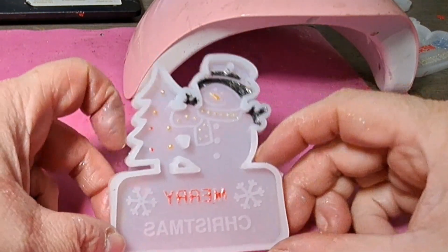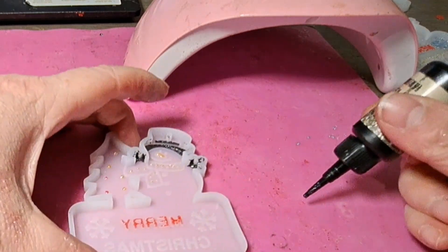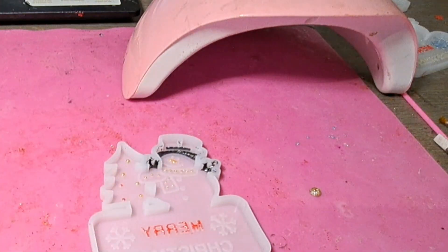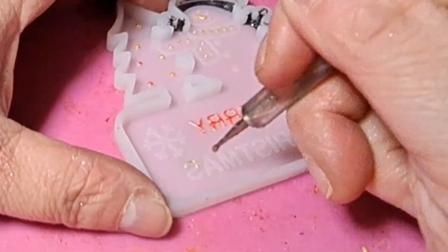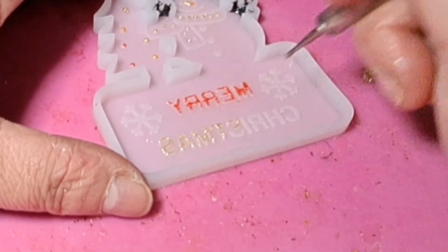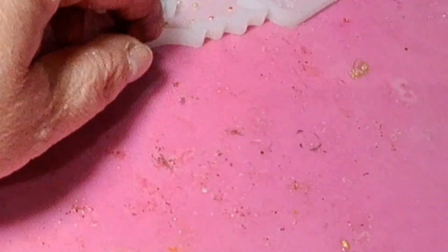I'm going to do the same with the Christmas text but in champagne, which I used for his scarf. I'm going to pop some on my mat, take my little tool and paint it on. I cure it now.